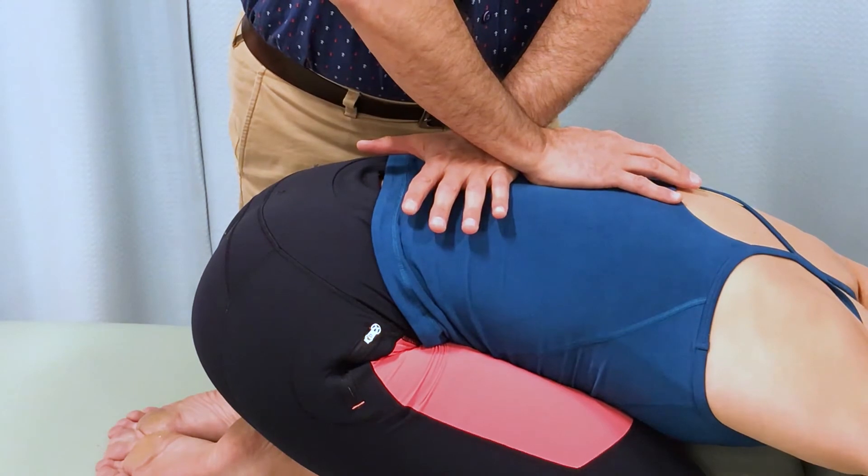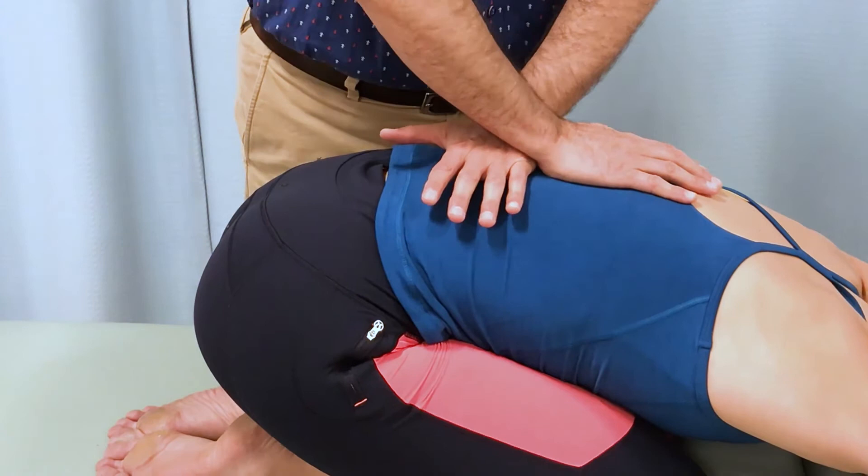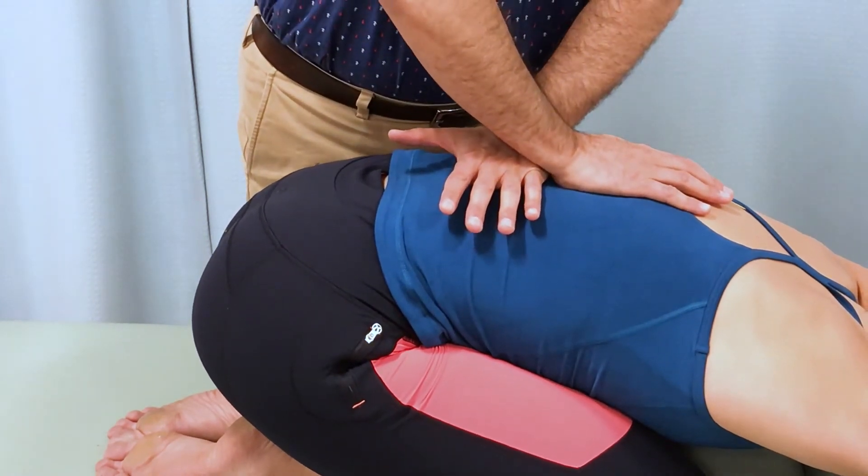This is very effective for opening up the lumbar spine into flexion, especially important after the client has been lying face down for a period of time.